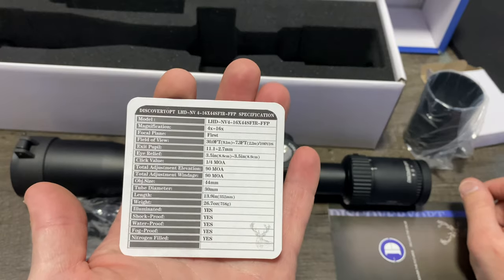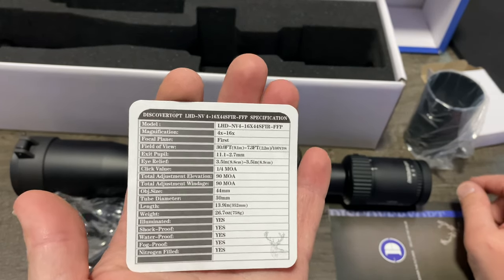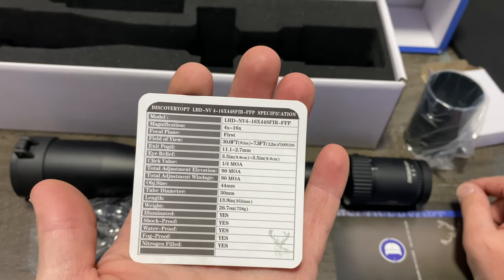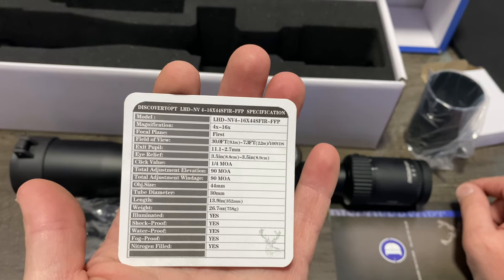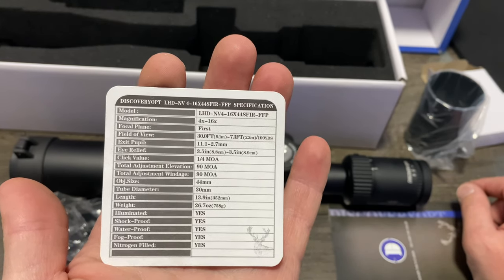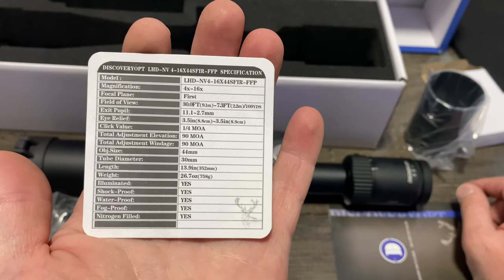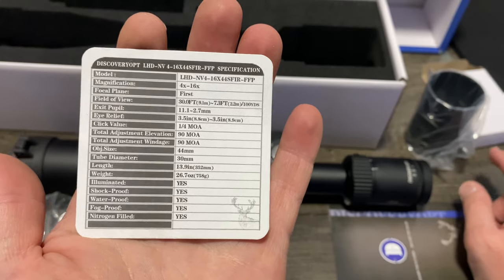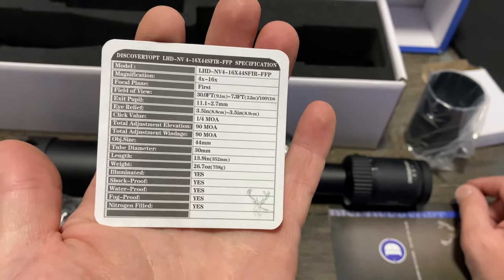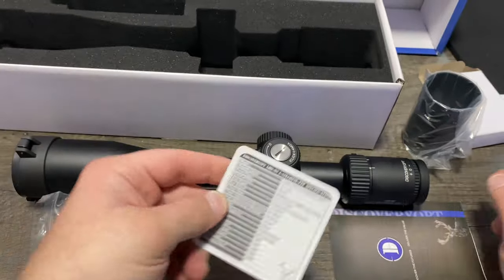Let's use this cheat sheet since it came with it. We've got 4 to 16 magnification — so it doesn't go below 4x. It's a first focal plane scope. Field of view is listed there; eye relief is three and a half inches; quarter-inch MOA click value; 90 MOA total adjustment; 30 millimeter tube diameter; 13.9 inches long; and 26.7 ounces — shock proof, fog proof, waterproof, all that good stuff.